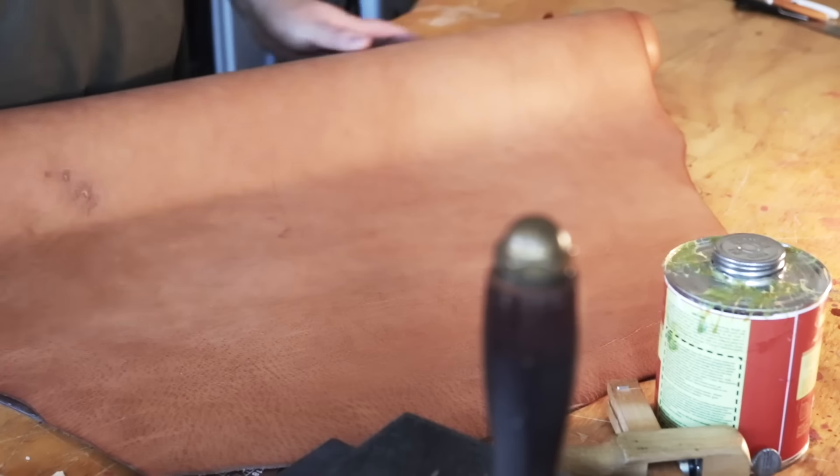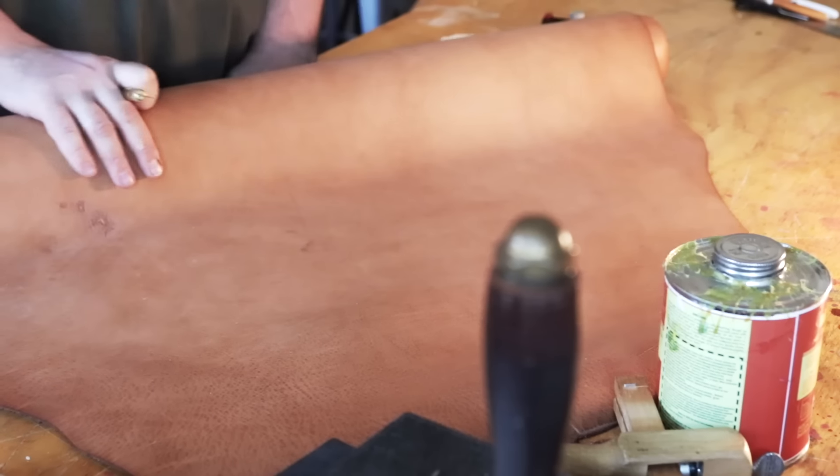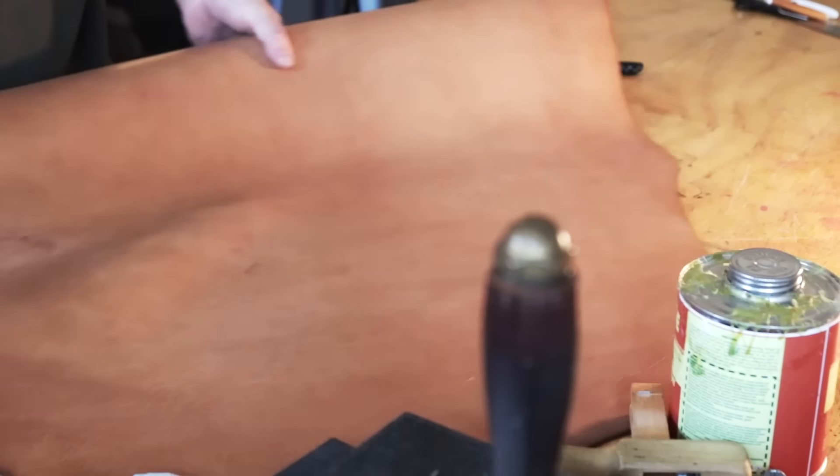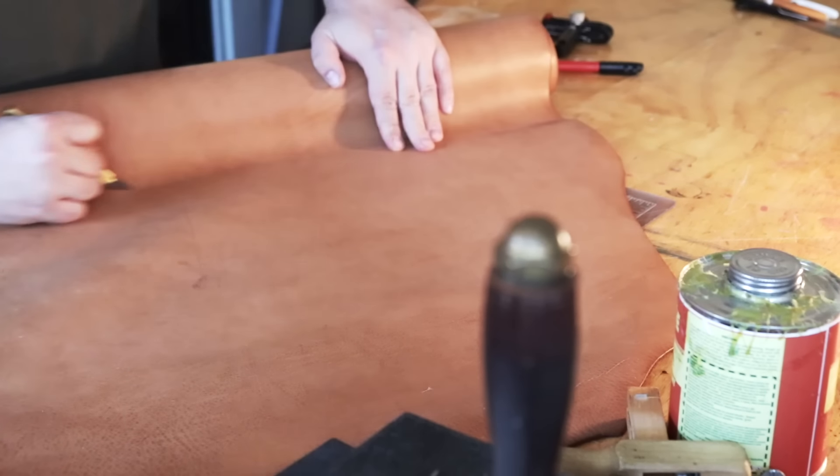Feeling a little under the weather today. I have some of my favorite leather — this is Wicket and Craig's deer print hide, fresh hide from Buckle Guy. I have a drawing for a sample that I want to make of a little mini tote.